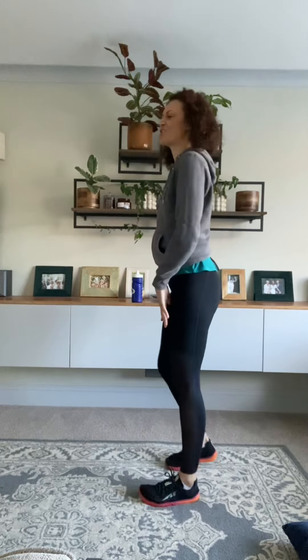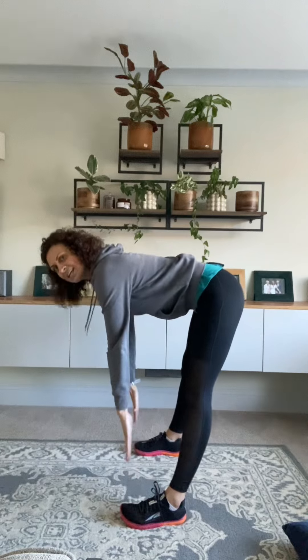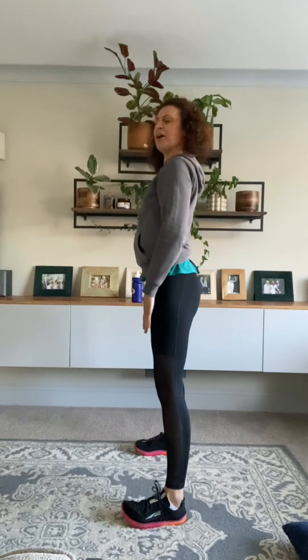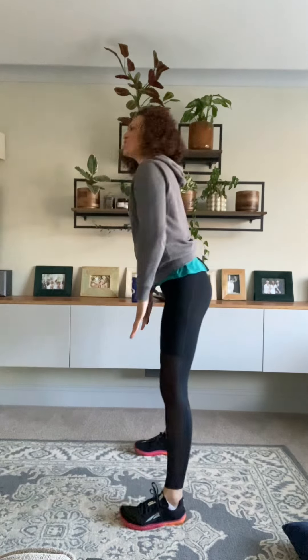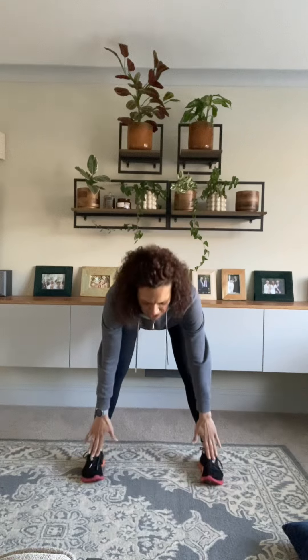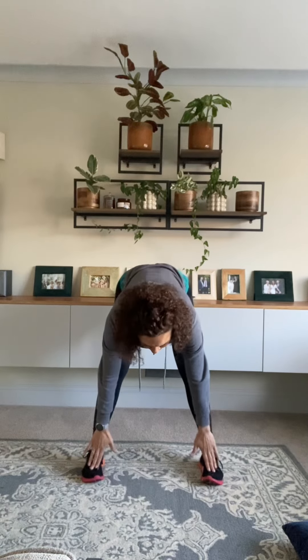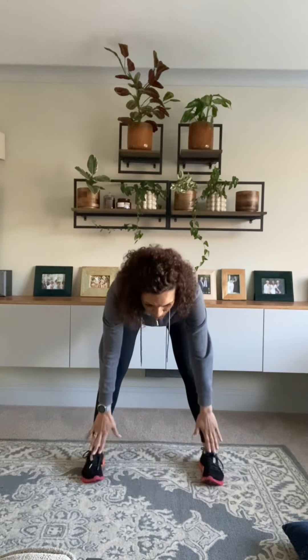Now we're going to reach down towards the toes — it doesn't matter if you can reach them, you're just heading in that direction. Take the legs a little bit wider than the hips. We're pushing the bum back and going to pulse down for three: three, two, one and up. Just go as low as you can get. Really push that bum back so you can feel a stretch in those hamstrings. Let's do one more here: three, two, one.